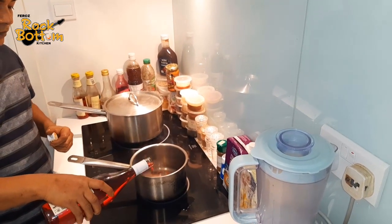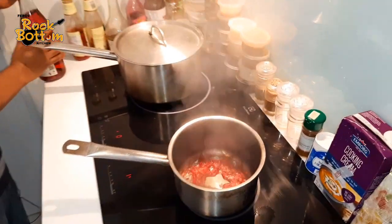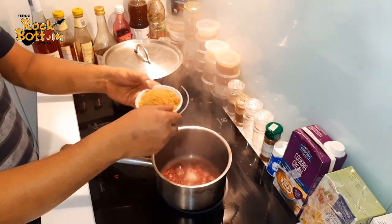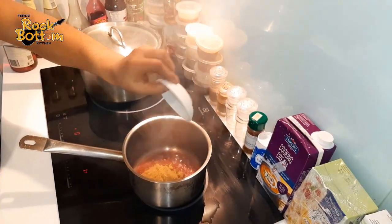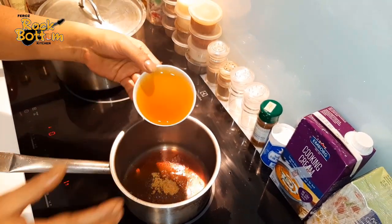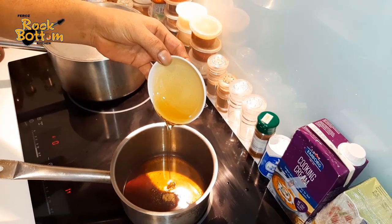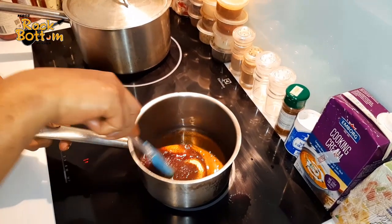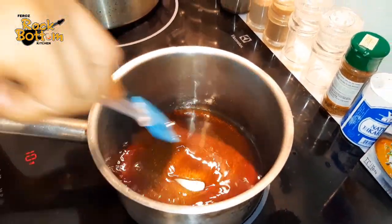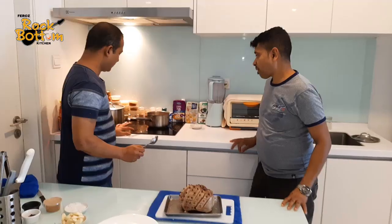Red wine. Red wine and brown sugar. And honey. Just cook this for three to four minutes and the honeydew sauce is ready.